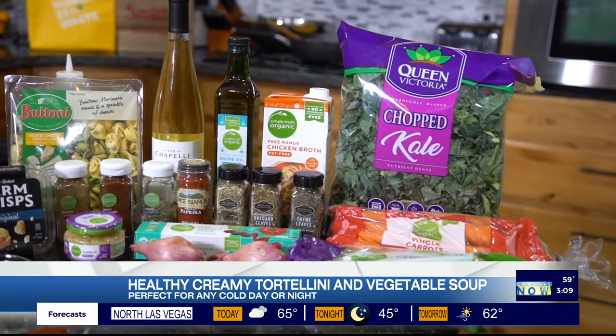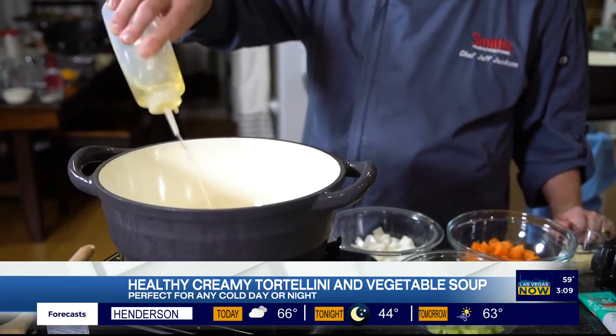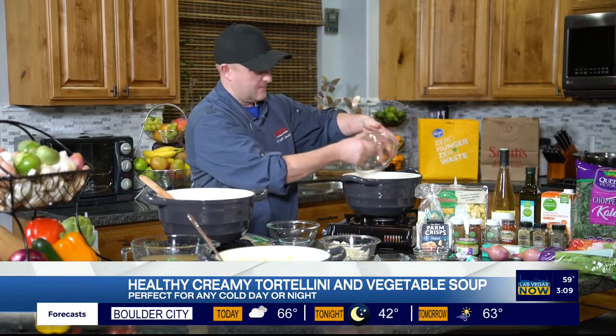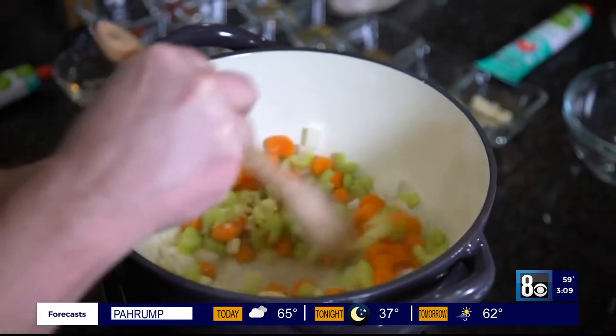In my crock pot, or heavy pot of any sort that you have, I'm going to get some oil in there and I'm going to get my mirepoix, or my vegetables. What that includes is some celery, some carrot, and then some onion. You're just going to let those cook for maybe three to five minutes, just until they get soft.